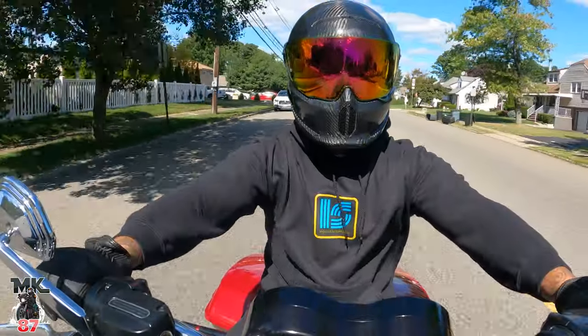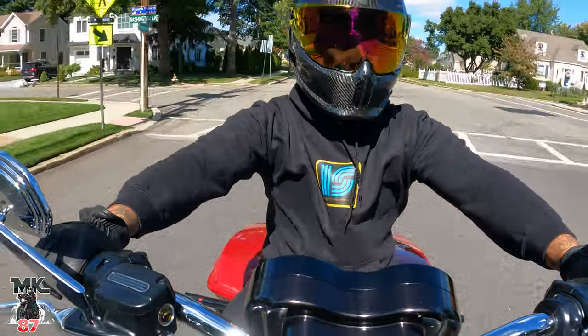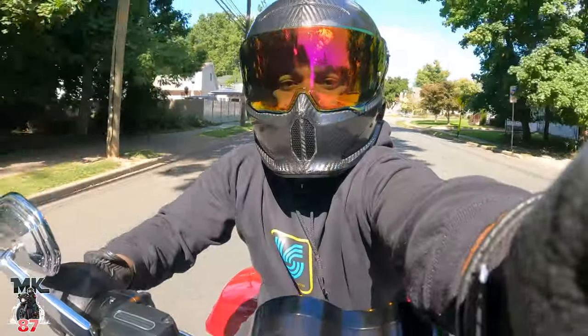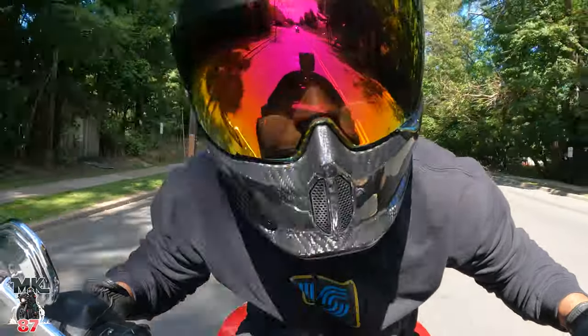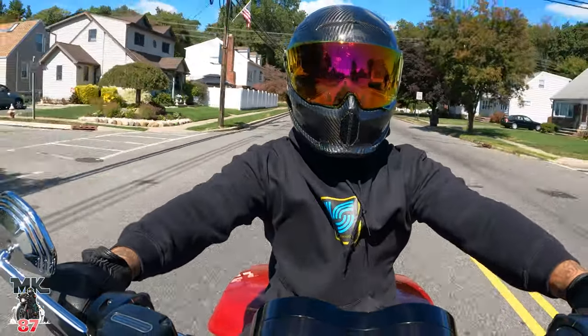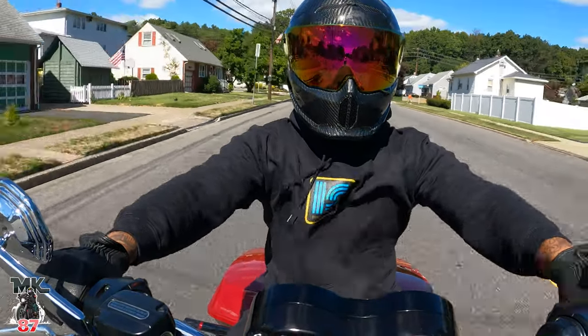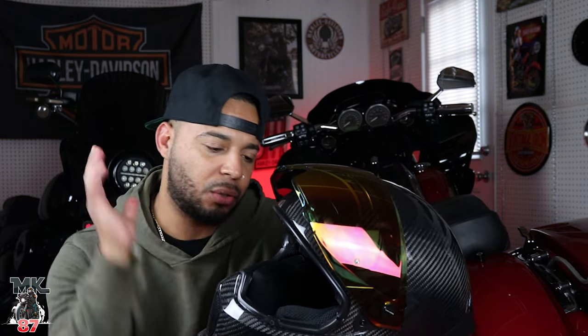Is it a bit less noisy than the 3.0? Yes, but only by a smidge — it's still noisy. Comparing it to my Simpson Outlaw Bandit, which is already kind of noisy, this is a bit noisier than that. It's more of an echoing noise — at first when you're riding you're fine, but after a while there's a little echoing noise that goes throughout the helmet, and for long periods of riding it could get pretty annoying.